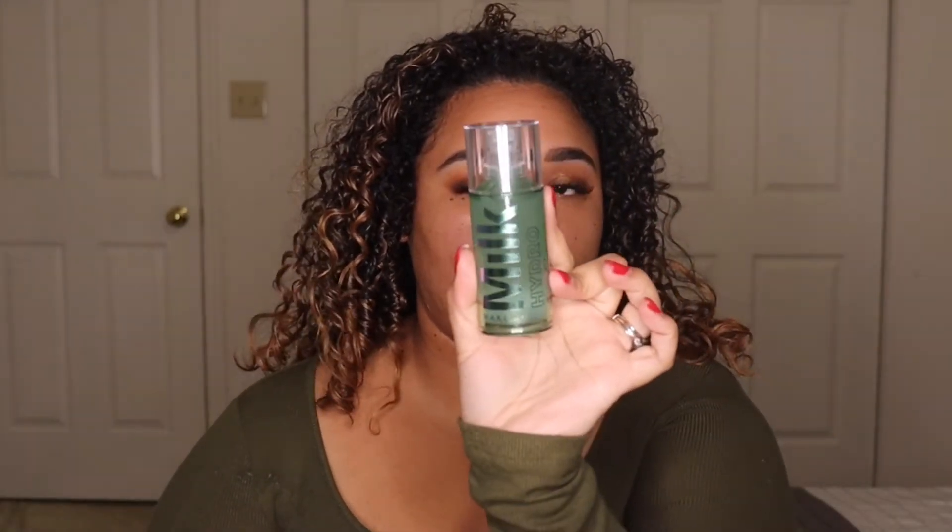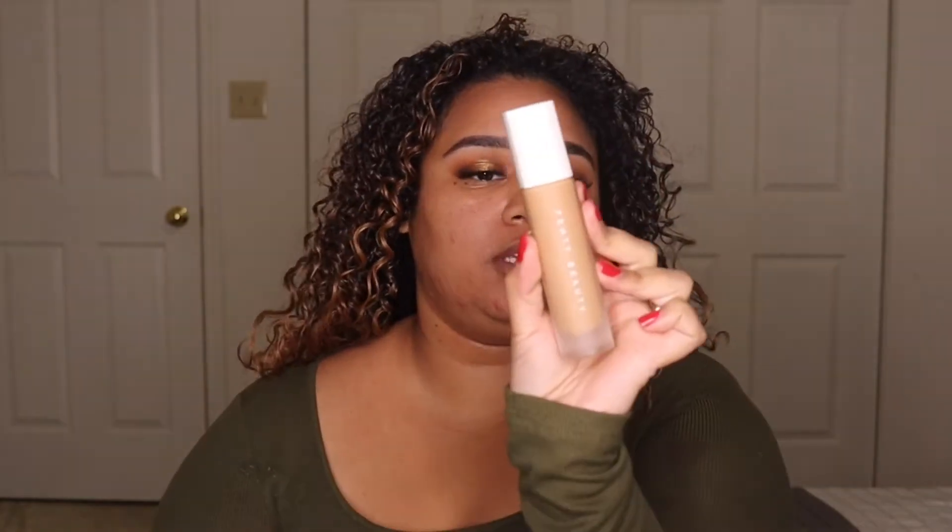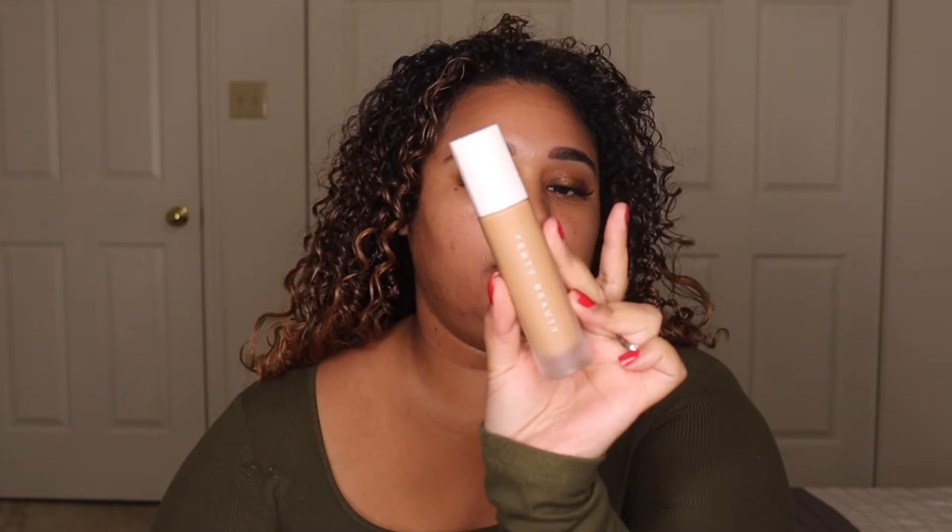Eyelashes are on, so we're going to move on to face and I'll get back to finishing up the eyes when I'm done. For primer I'm going to be using the Milk Hydro Grip Primer. For foundation I'm using the Fenty Beauty Pro Filter Soft Matte Foundation in shade 360, and I'm going to spray my face again with the NYX Bear With Me spray so it blends well, then apply with my EcoTools blending sponge.